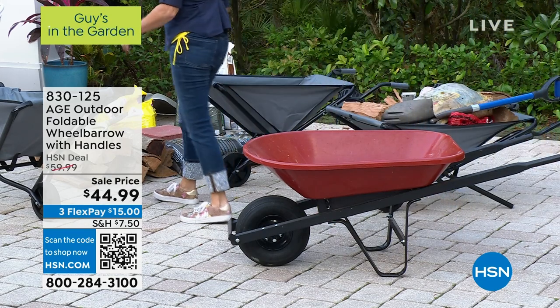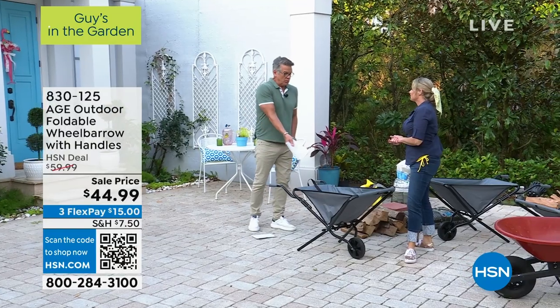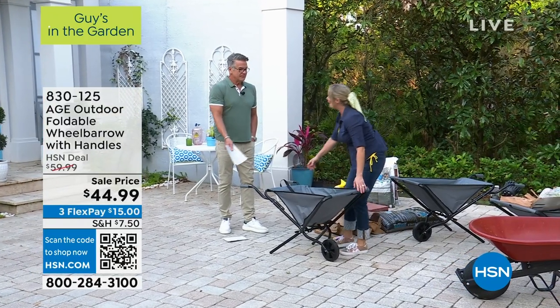This one holds up to 100 pounds — what does it weigh? Less than nine pounds.